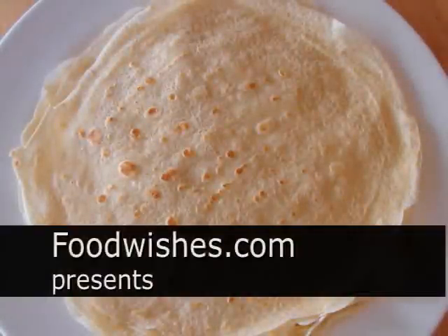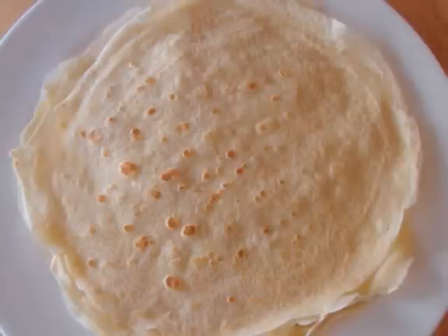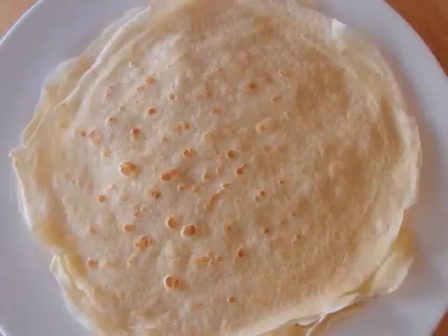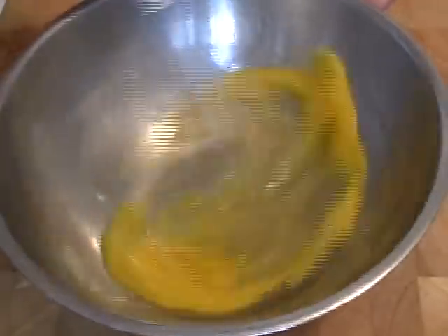Hello, this is Chef John from foodwishes.com, and by request we are doing crepes — the classic French crepe batter. So easy, yet a mystery to many people. I don't know why — they're afraid. So let's go. I'm going to show you how to do this. It's really easy. Take a couple of eggs and give that a quick whisk.